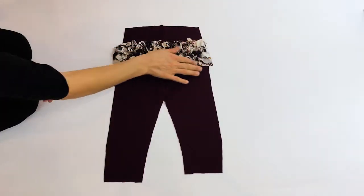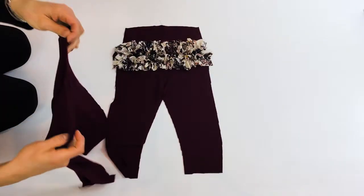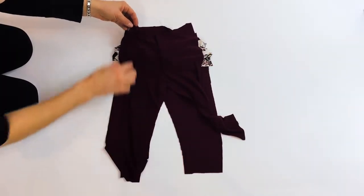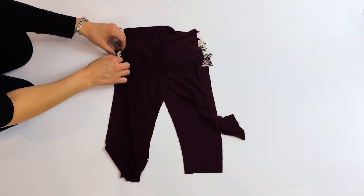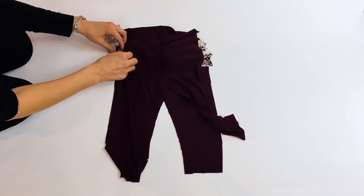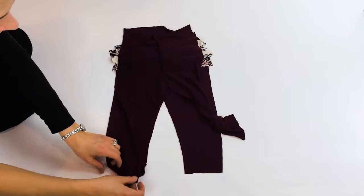We have all three ruffles attached. Now what we're going to do is sandwich the ruffles in between the back piece and the front piece. I'm going to lay the front piece right on top and make sure that all of these ruffles are laying nice and flat — or flat-ish, I mean they're ruffles, they can't lie terribly flat. It's about as flat as we can, making sure they're not folded. Then I'm going to pin them into place with the side of the leg.